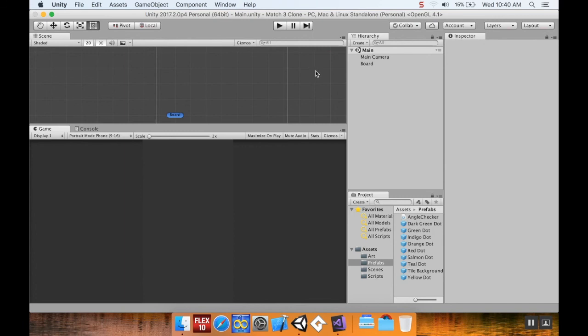And there we go — we're finding matches on our board. If you have any questions or comments please leave them below, and if you learned something today feel free to give it a like. You can follow me on Twitter for updates about new videos. Have a wonderful day.